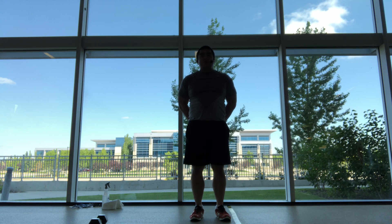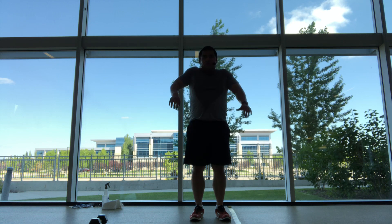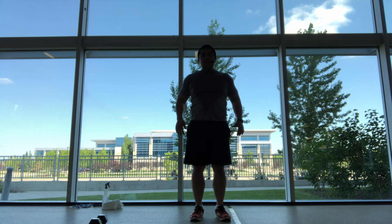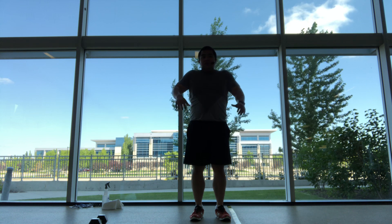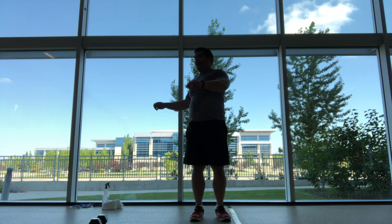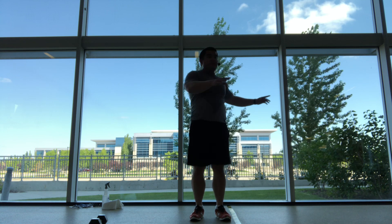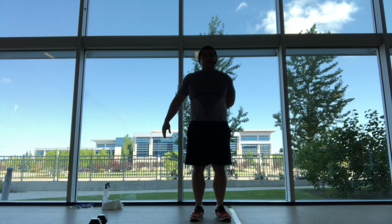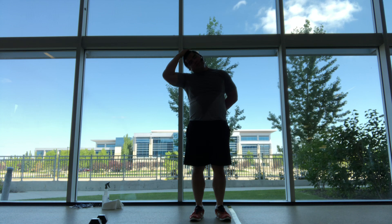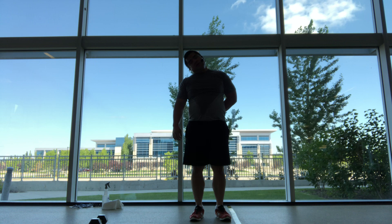If you fold forward, slowly stand back up, release those hands, and roll up the shoulders. Take it side to side, see how the back's feeling. Back to center. Drop my left ear to the left shoulder into a neck stretch, gently pulling my head if we need a deeper stretch. Just hang out — nice stretch into the neck.